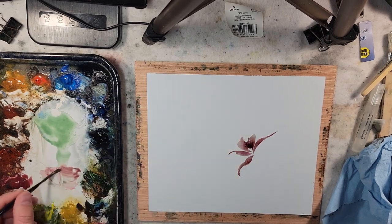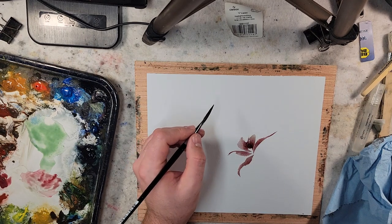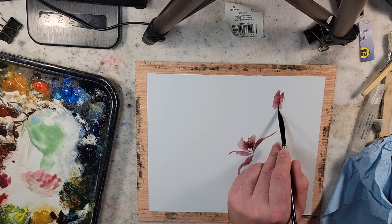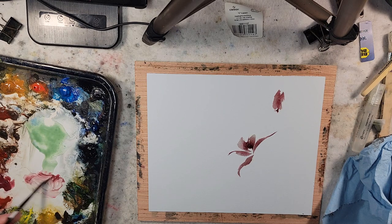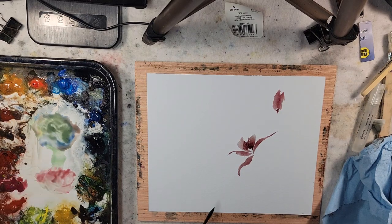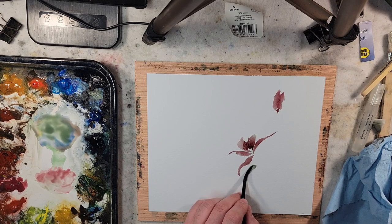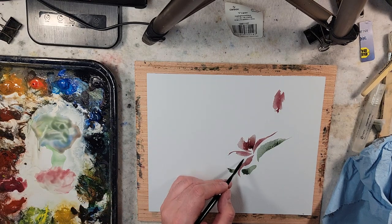We could probably call these orchids — that one right there. Let's do kind of an unopened bud up here. Then switch over to the green I was playing around with — ultramarine and lemon yellow. The leaves are coming off. This brush works just so good on this.